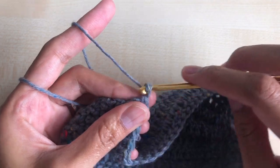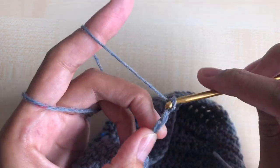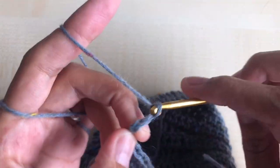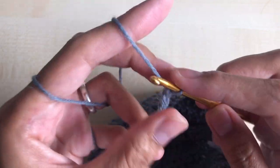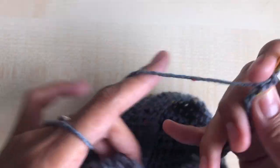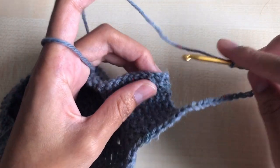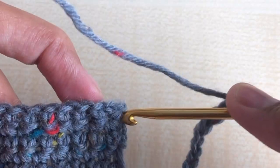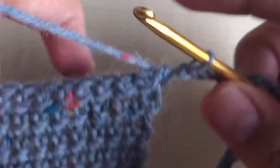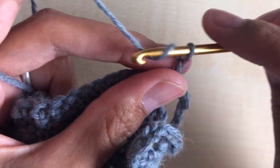Chain 22 — one, two, three, four, five, six, seven, eight, nine, ten, eleven, twelve, thirteen, fourteen, fifteen, sixteen, seventeen, eighteen, nineteen, twenty, twenty-one, twenty-two — and we're going to connect this to the other side of the mask as the ear handle. Connect it to the first single crochet: insert your hook right there, yarn over and pull through — that is a slip stitch to connect our ear handle.